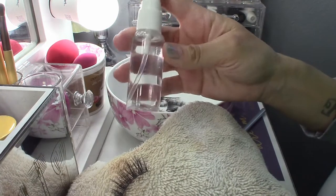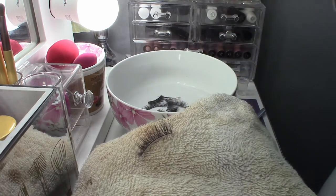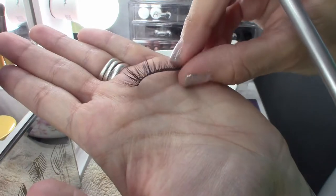Lastly, use some alcohol and spray directly into the lash and let it air dry. All clean.